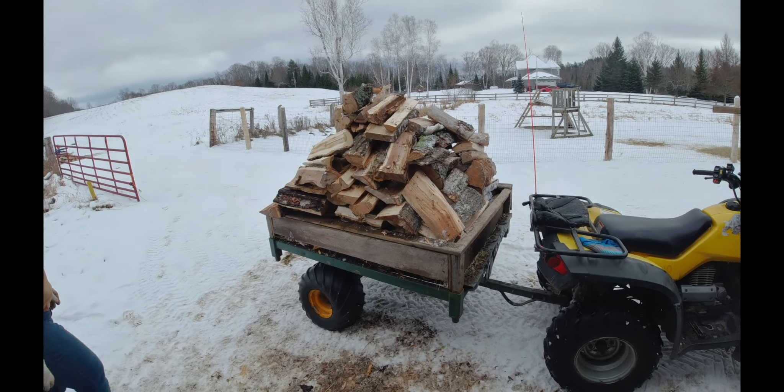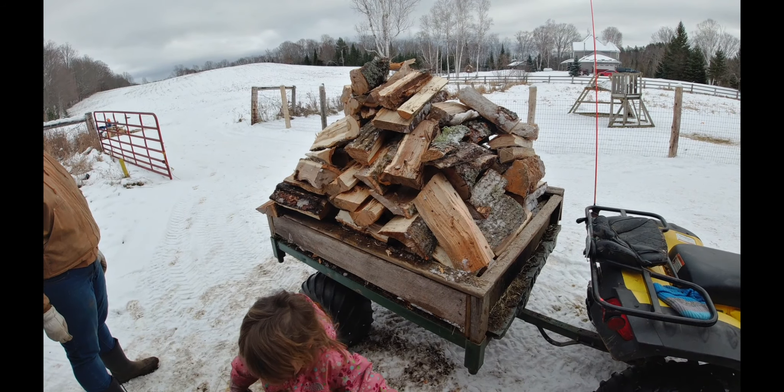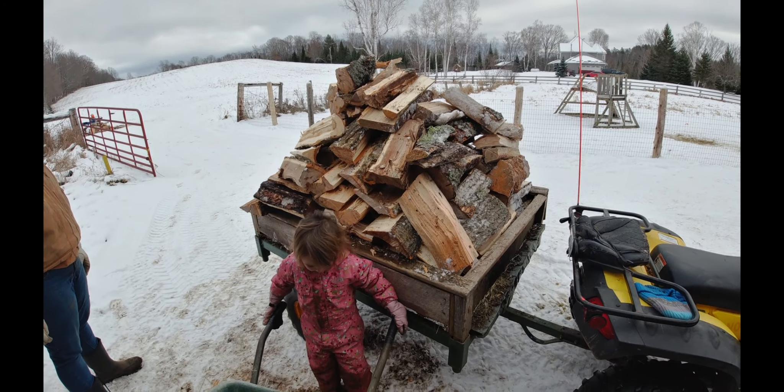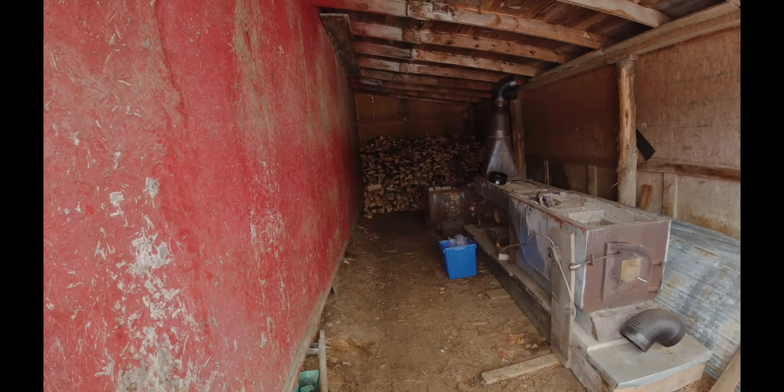Another load. Rick said that's probably like half a cord and this thing holds a lot — I don't know exactly how much. We'll have most of this stocked up by the end of the day, hopefully.